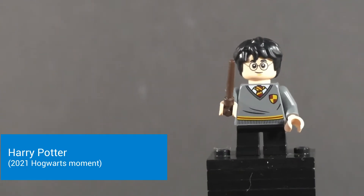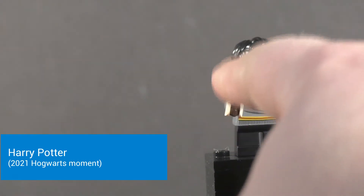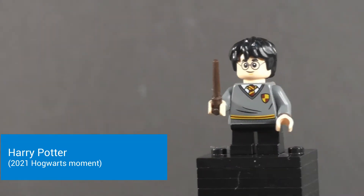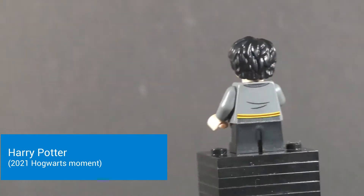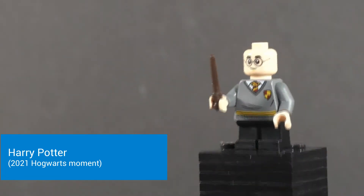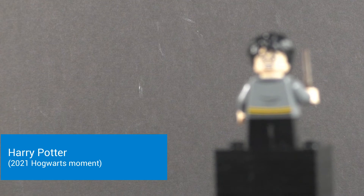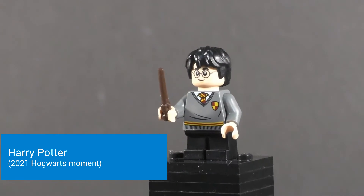Looking at the first minifigure of the set, it is Harry Potter. He only comes in the set for this variant. He does have his wand in dark brown, as always. He does have that stylized torso print for these book sets, with the little shield on the torso. This is not exclusive to the set — it comes in the Transfiguration one as well. The head and hair are nothing new; they've been here since the start of the line. There's the alternate face.